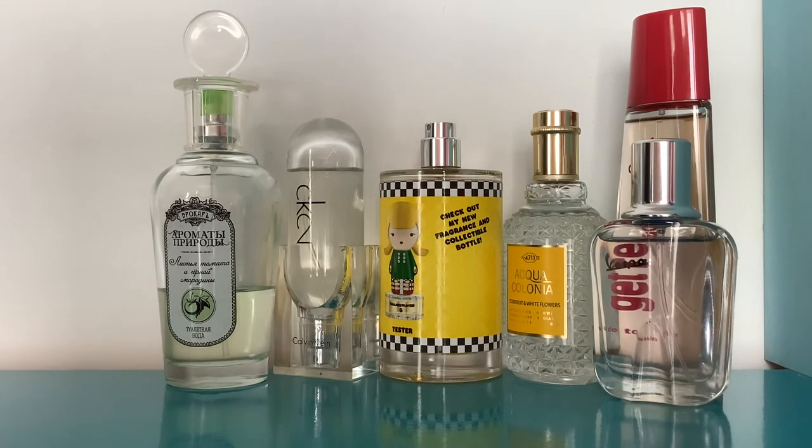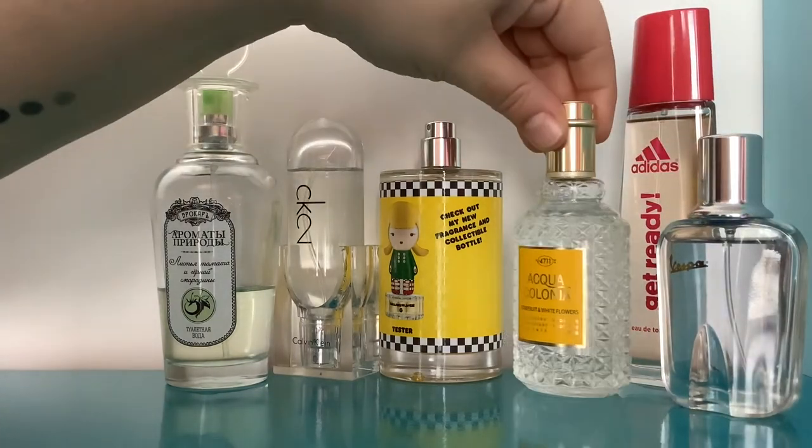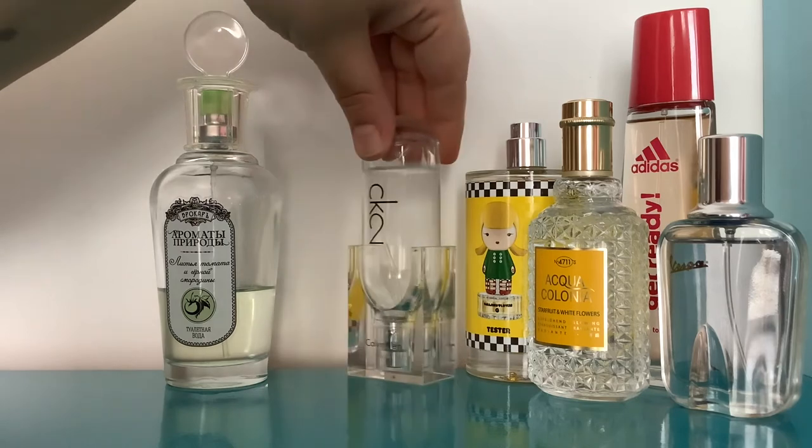On Fragrantica it's called Listia Tomato if you want to look it up. The notes are: tomato leaf, blackcurrant, thyme, mint, musk, orange, and jasmine — though I don't smell any jasmine at all. I get tomato leaves, blackcurrant, thyme, mint, and probably a bit of orange. I think you can sense maybe something slightly floral but I'd never have guessed jasmine. I love this one, but there's not much point going on about it since it's not really something you can get hold of anymore, which is a bit of a bummer.